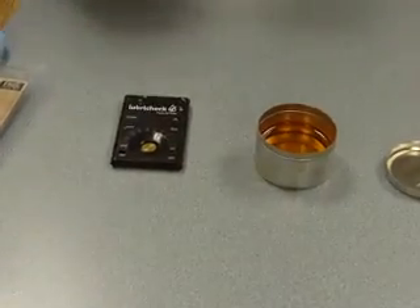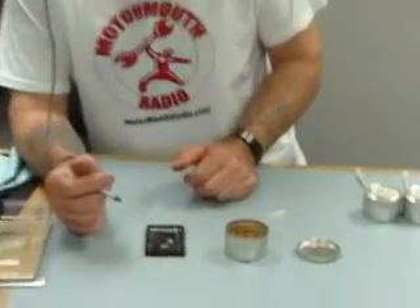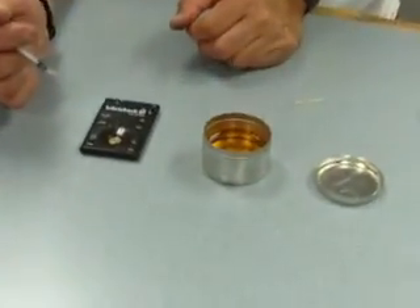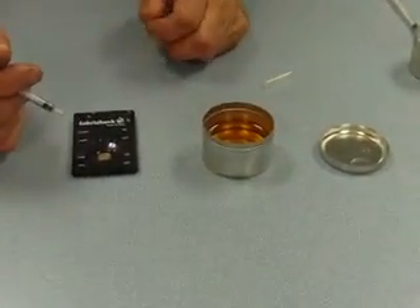I think the biggest issue we've had is that people don't realize you've got to get serious about cleaning this thing. Because the sensor has got little recesses between the rings, if you don't use something kind of soft and pressed firmly, you won't get the oil out from between those little rings, and that will get you an inaccurate reading.